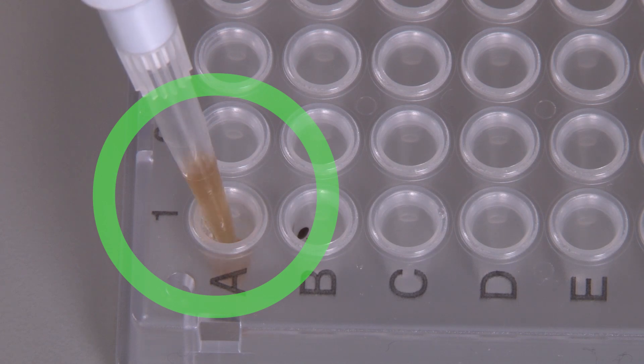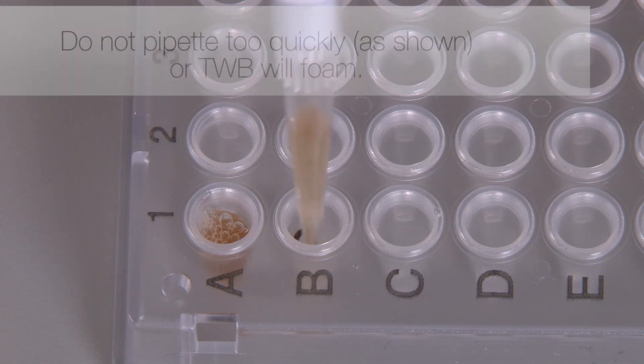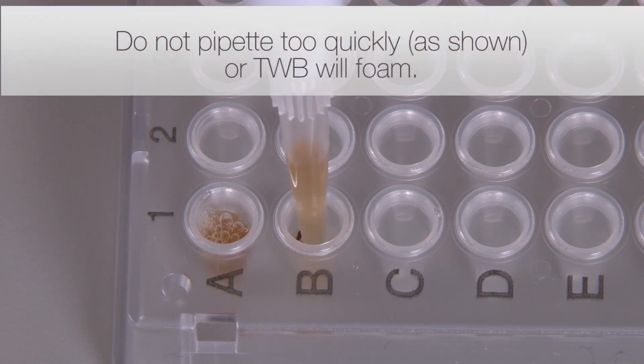Use a deliberately gentle pipetting technique. Pipetting too quickly can cause the TWB to foam.